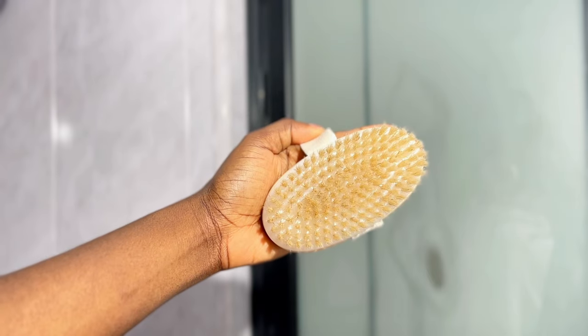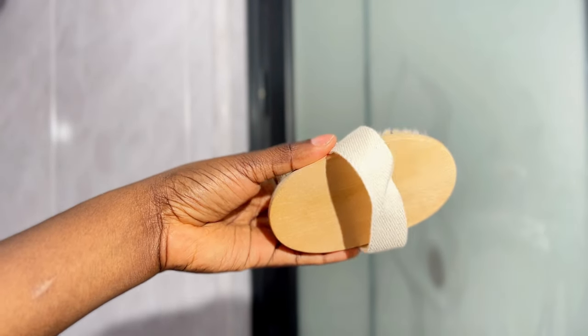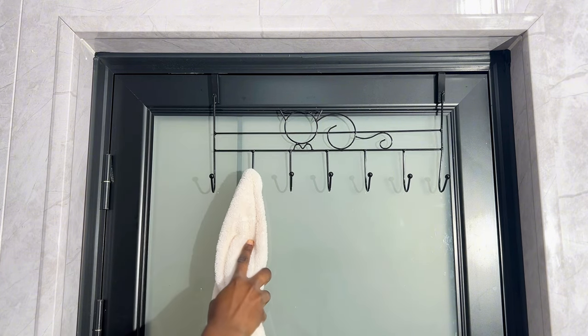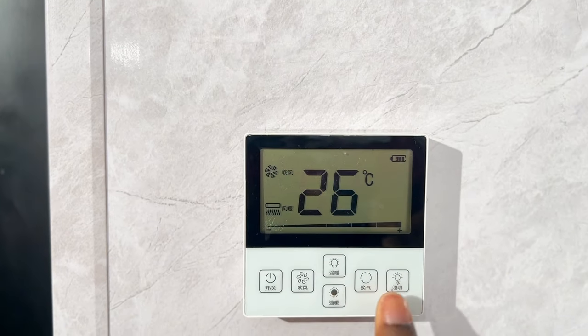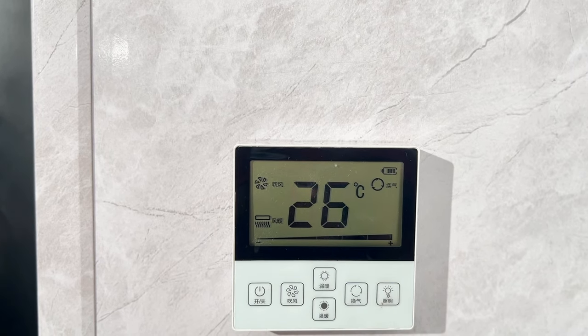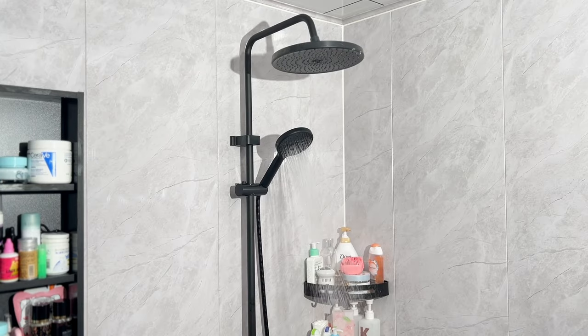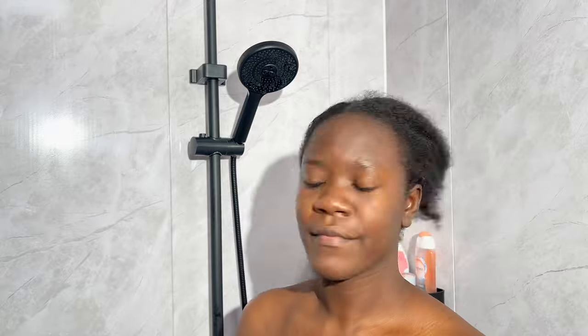You can get the exfoliation brush at any store around you as they are easily accessible worldwide. The next step in preparing to shower is to set the temperature. I like the room to be a bit warm, so I'm going to turn on the heater and regulate that. Then I turn on the shower and let the hot water circulate before I get in.